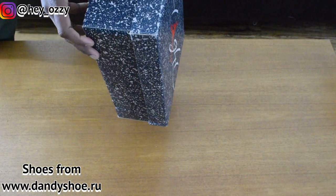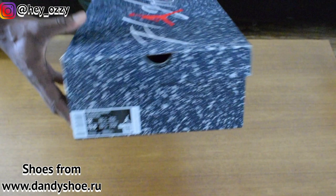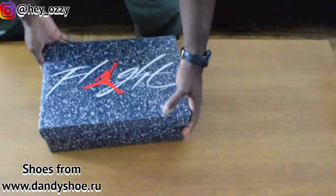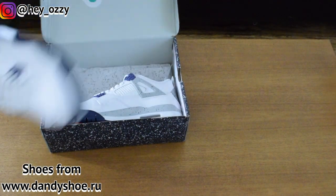For the colors, it says White Jordan 4 Retro — White Midnight Navy. And on the tag, I always like when they switch up the box a little bit. It makes you feel like you're not always buying the same shoe, even when you are.